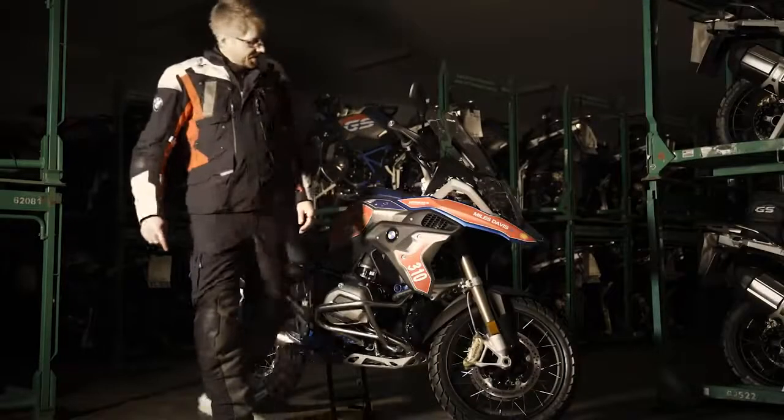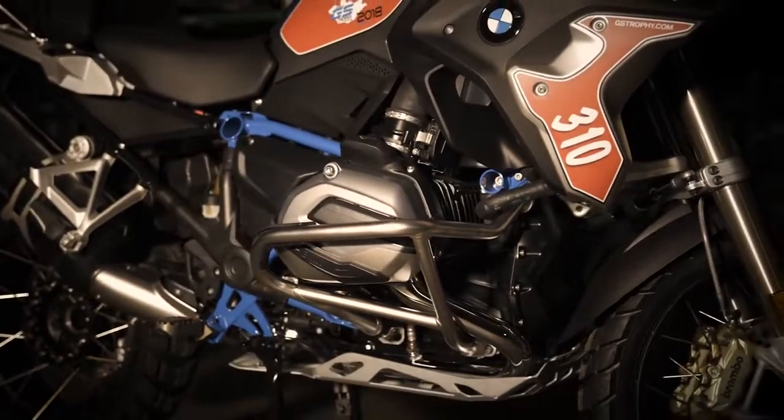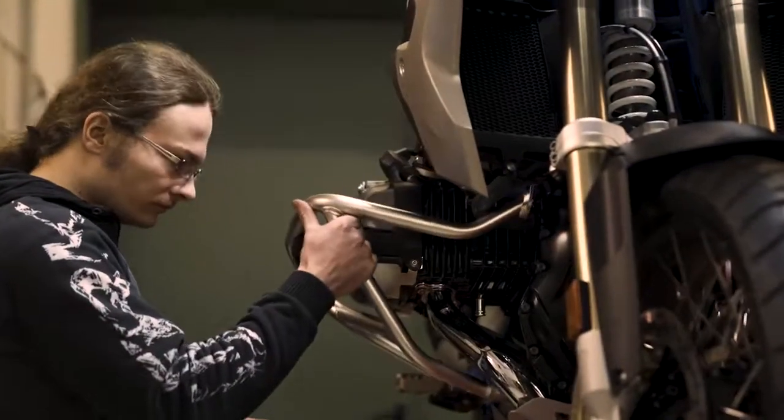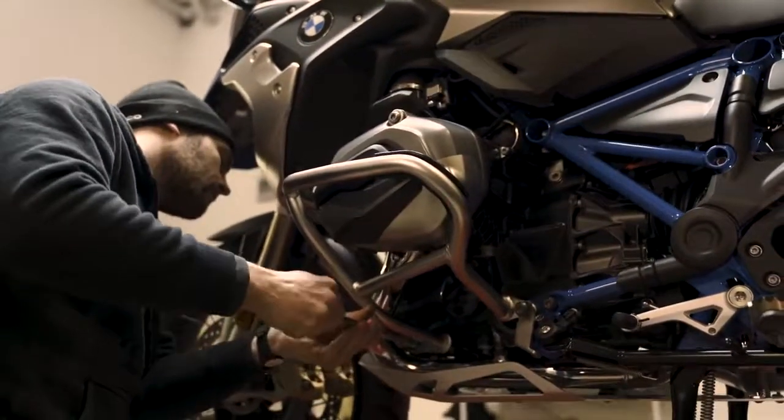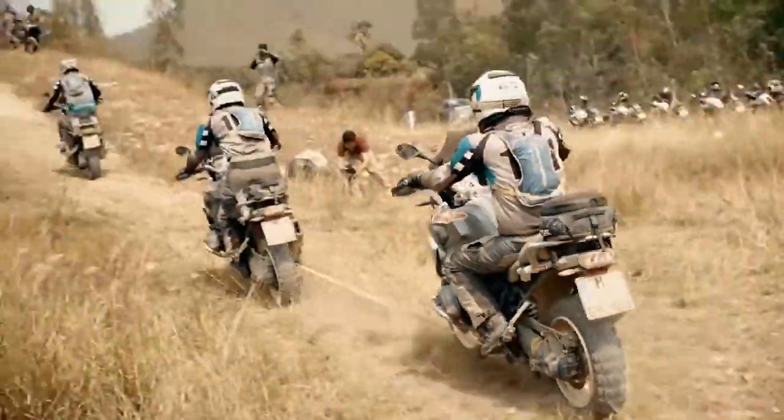Moving up here we see the crash bar, which prevents the cylinder head from being really damaged. You can put on tow ropes for team challenges, or if the bike is somewhere off the track you can add a tow rope here — you can pull the bike or even grab it here.